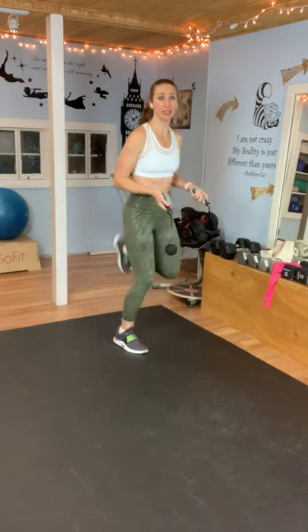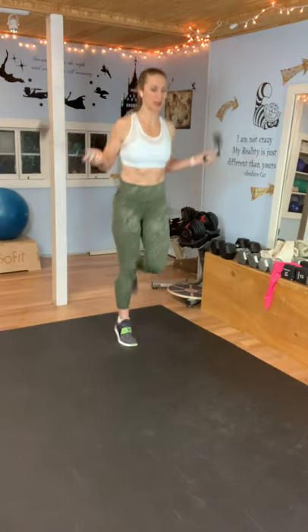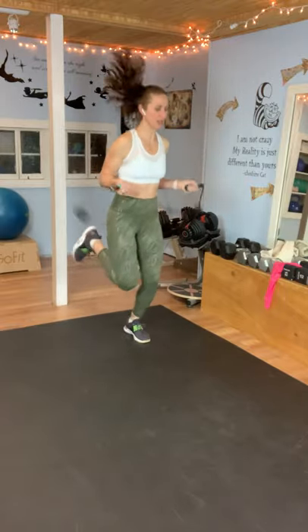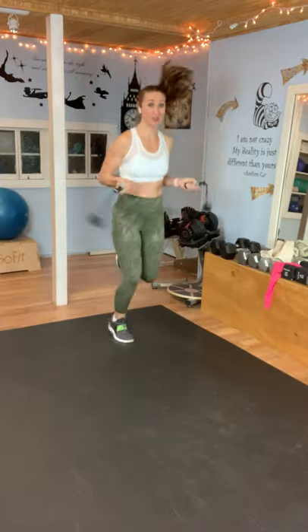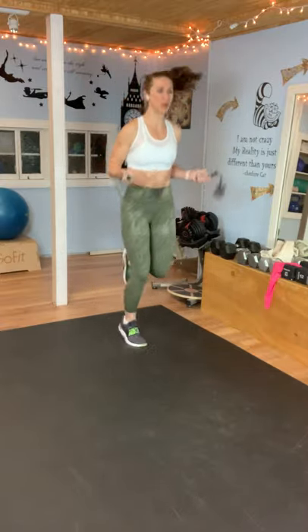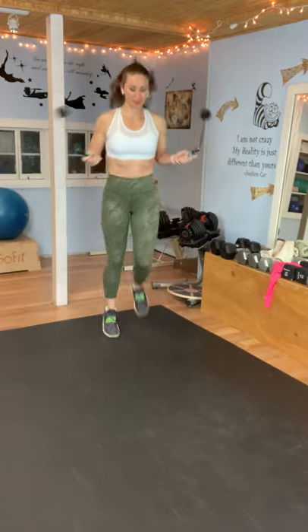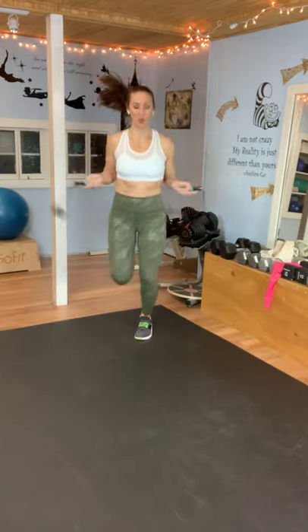And rest. Okay — butt kicks. Just like it sounds, you're going to kick your butt. If you need to do this low impact, just go back and forth. Here we go. Try to get your heels up and really kick your booty. Are your arms feeling that? Mine are. Hang in there. Make sure you're breathing. You got 10 seconds. Five seconds. And rest.